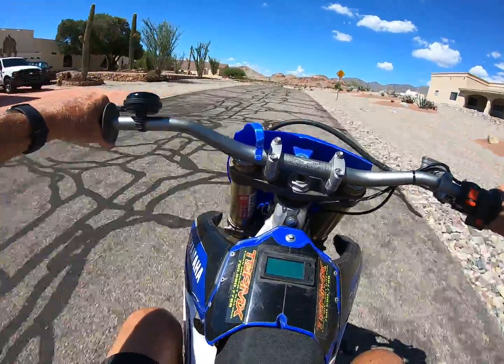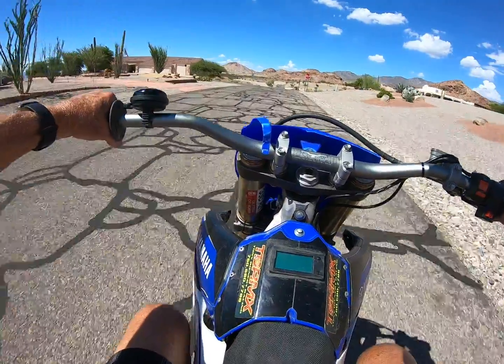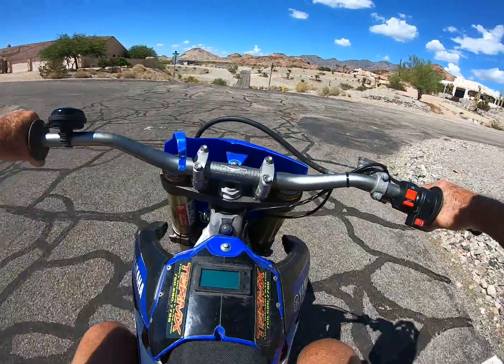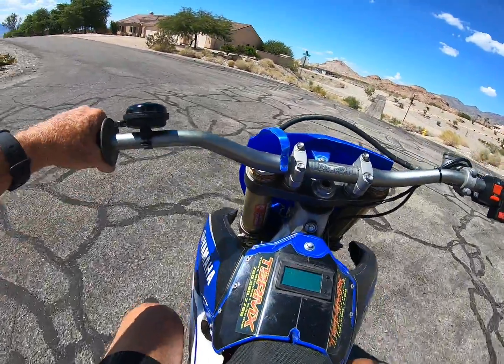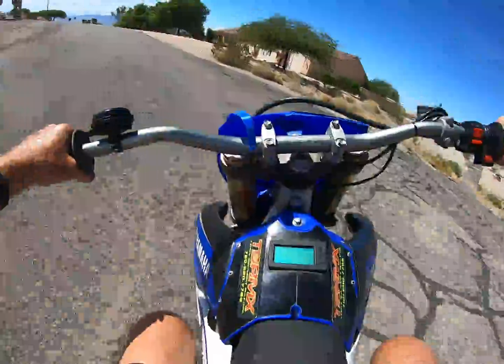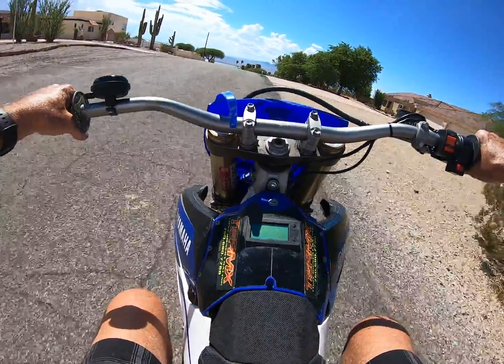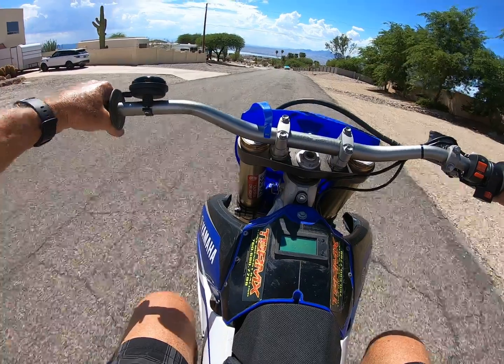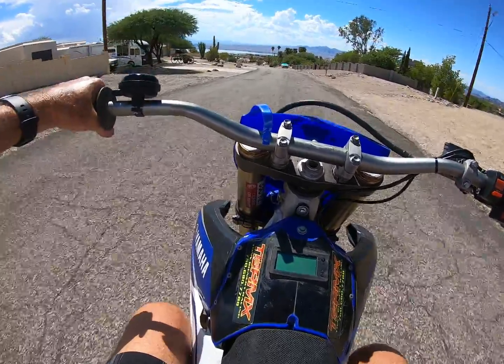I'd say I'm probably getting about 300 to 350 amps — closer to 350. This battery should do 360 or 370, and that's what the controller usually asks for. When set for 350 I've gotten 370 out of it before. Now this is going downhill so it will go a little faster, but I don't know how fast this thing does want to run.